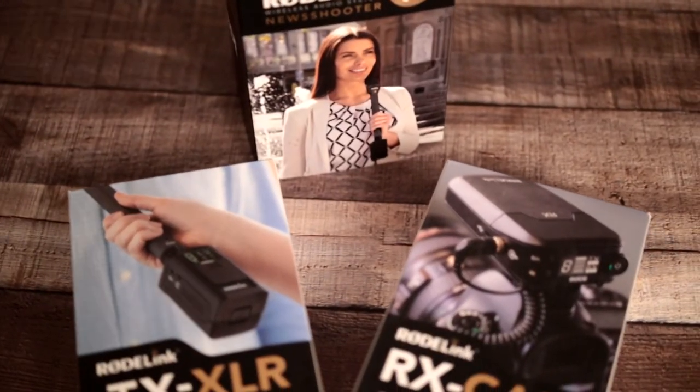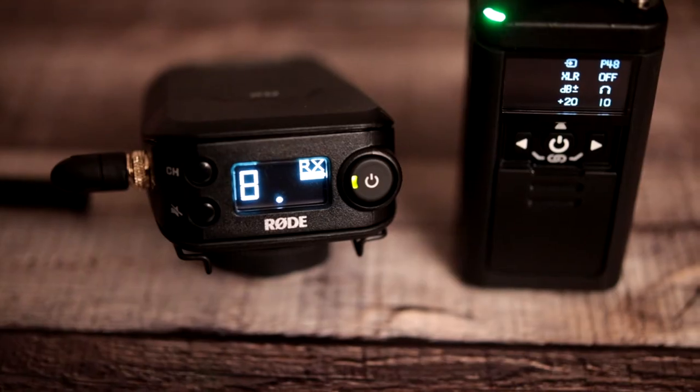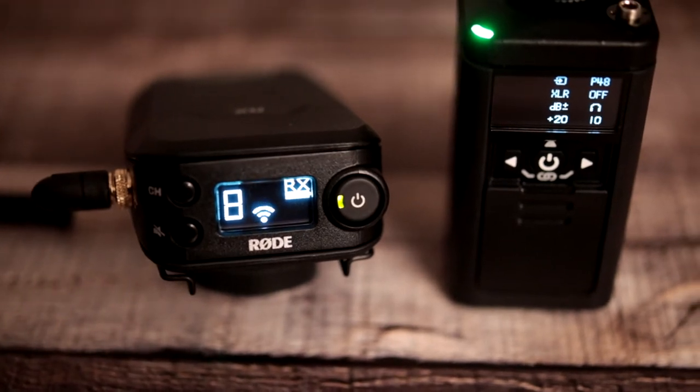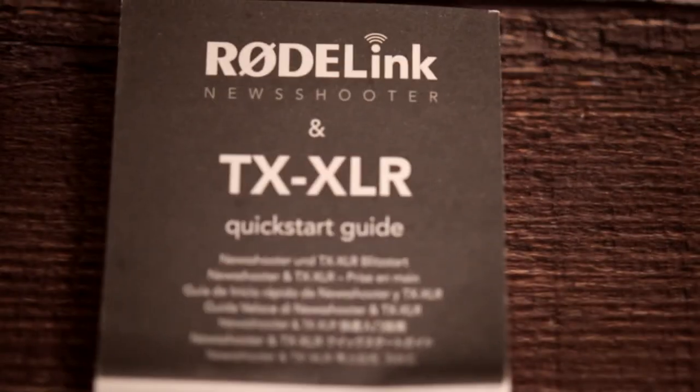When the kit arrived, I opened it up — two boxes, one for the receiver and one for the transmitter. I found it a little difficult to pair them for the first time, because unlike an analog system where you just set the frequency and they connect, this digital kit makes a peer-to-peer connection so you actually have to pair them together. I did have to open the quick start guide, but within about 10 minutes I was up and running.